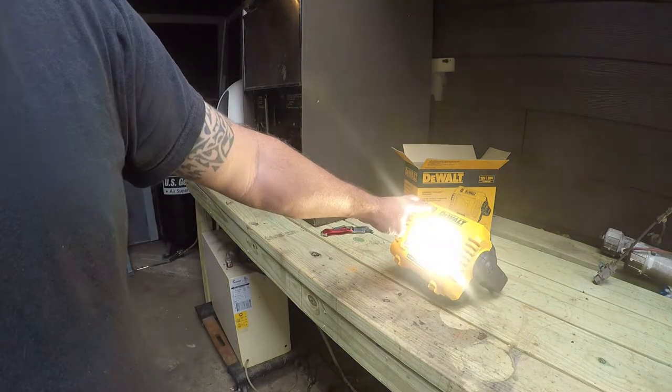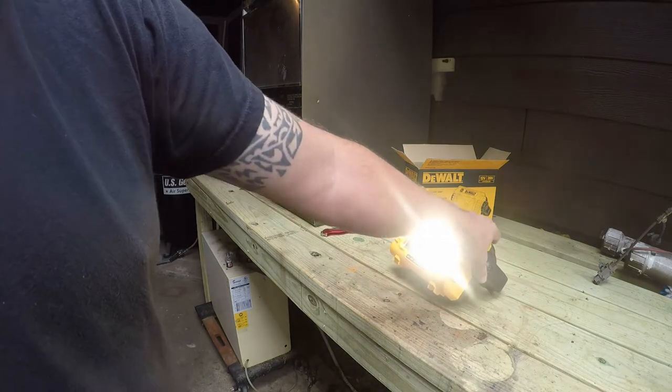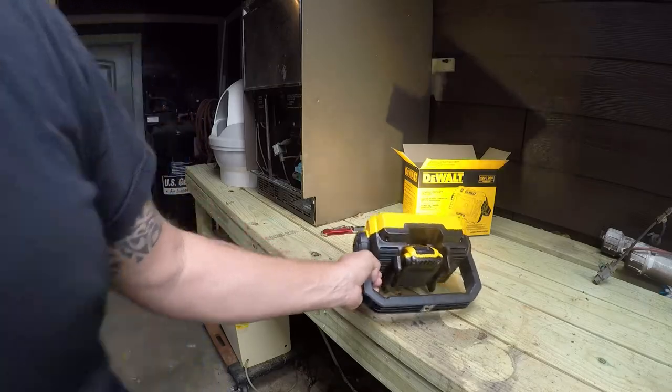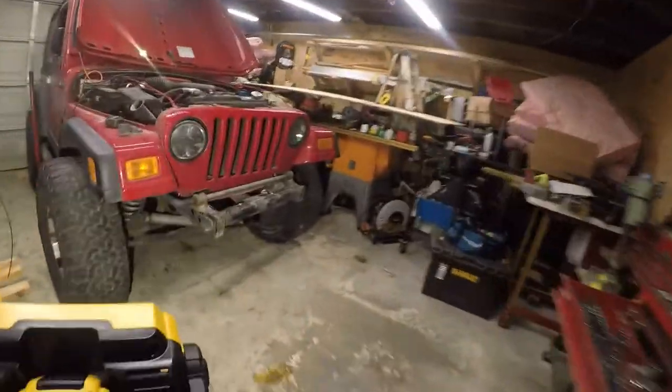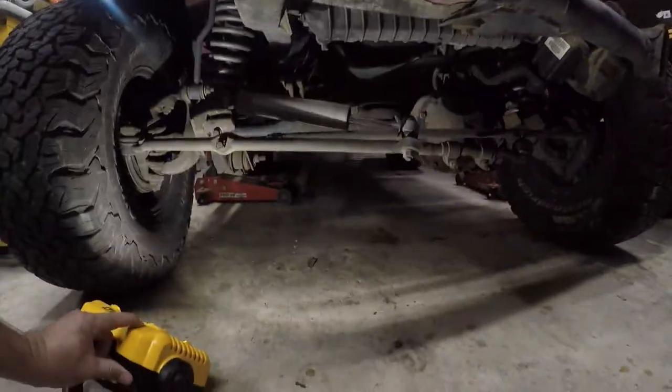It has three levels of adjustment before it drops off. Let's see how bright it is in the garage, because that's actually where we bought it to work. Oh, this is going to be amazing. Yeah, that's going to be amazing.